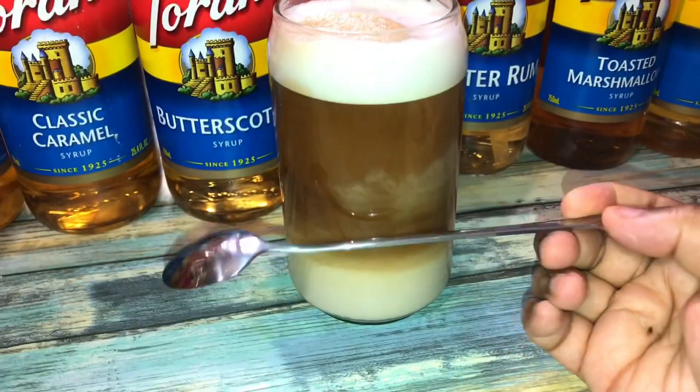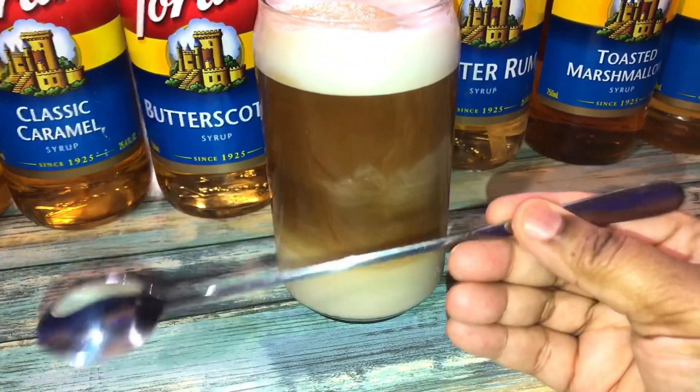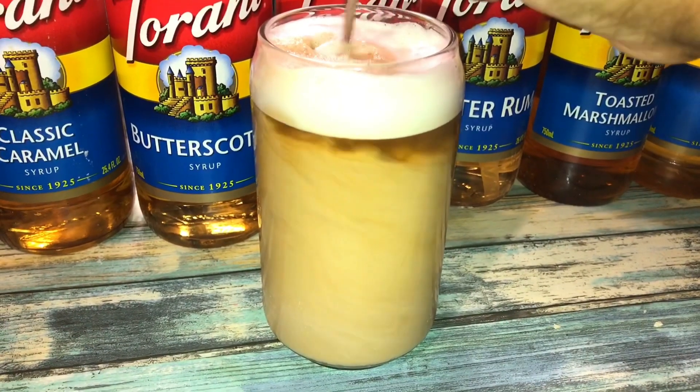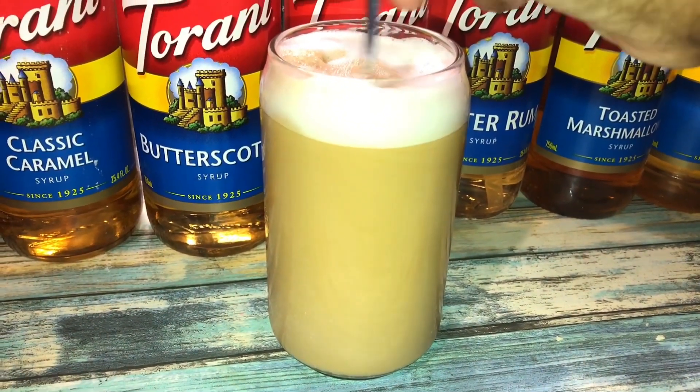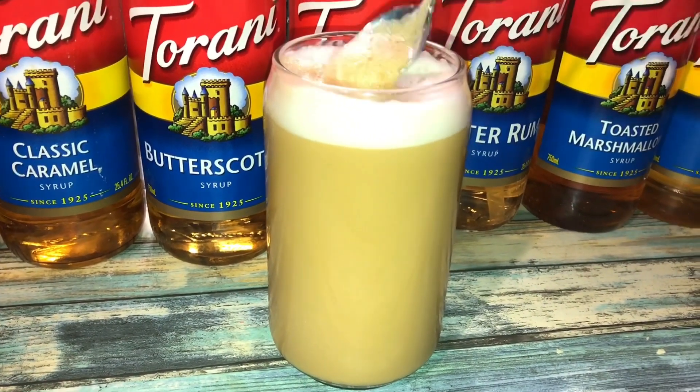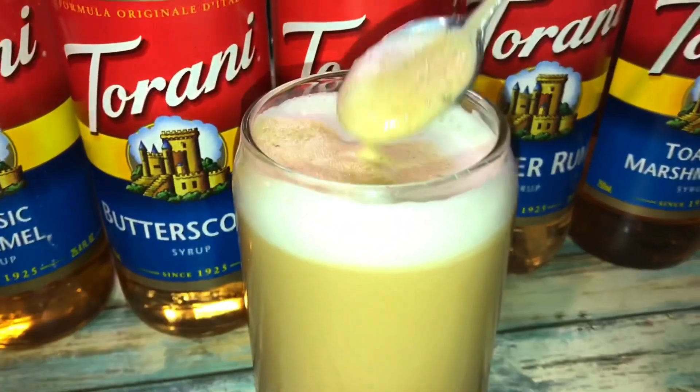I'm not sponsored by Torani at all, and I'm not sponsored by Amazon either. These spoons I got on Amazon — they're soda spoons, and I use these in my Italian sodas, my iced teas, and my lemonades. If you guys didn't check out those videos of me using Torani, I will post the links down below for you to go check out those videos as well.